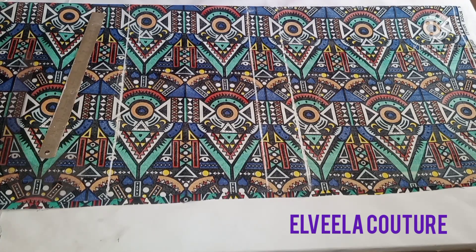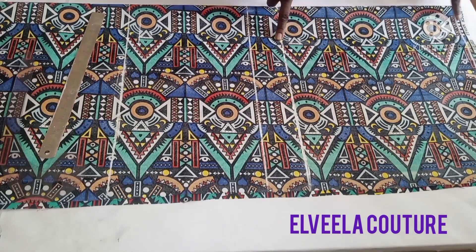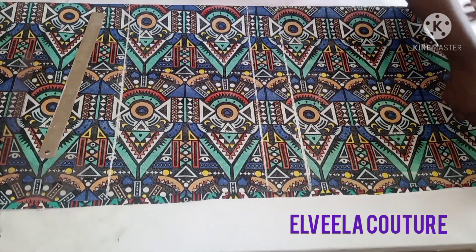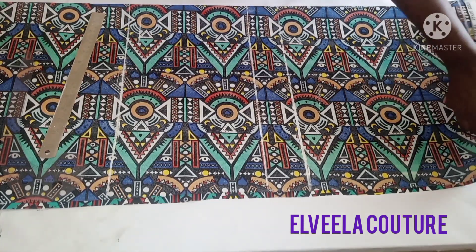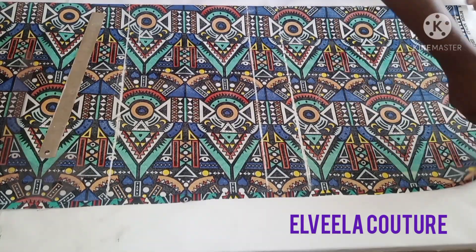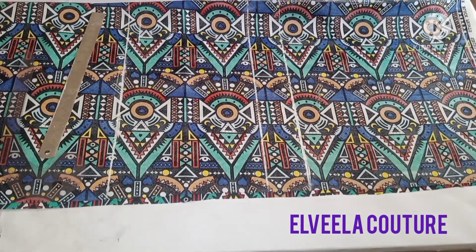On my fabric I have my starting line. From here to here is shoulder to underbust line. From this line to this line is my half length line, which is my waistline. From here to here is my hip line. I'll fold this fabric into two — this is the open end, this is for the front panel and this is for the back panel. On this end I mark out two inches, which is going to be for the bottom stand.